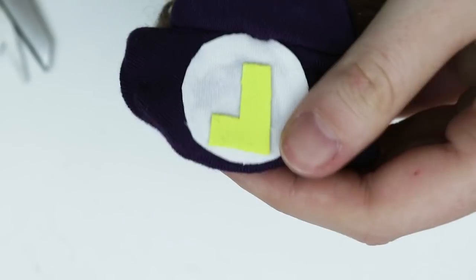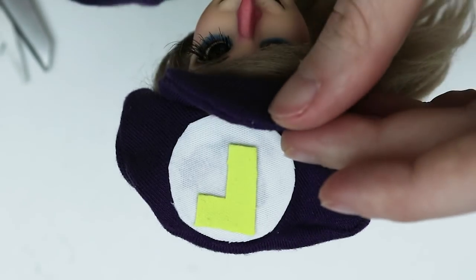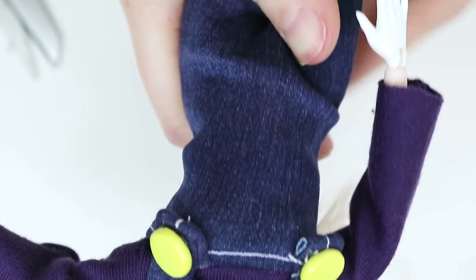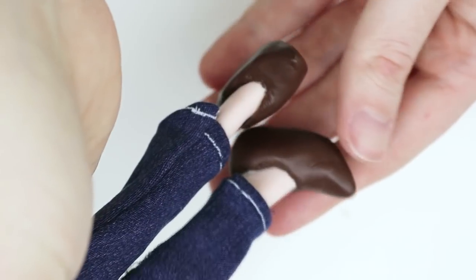I sewed the outfit off camera just because I was having kind of a hard time with it, but here's how it turned out. Here's her hat and some overalls with comically large buttons. I painted her hands white and sculpted her a pair of pointy shoes since I didn't have anything that fit that doll.